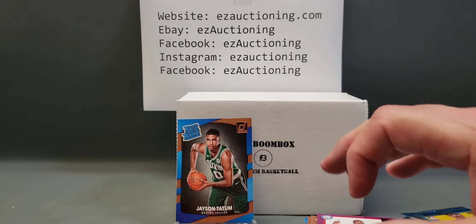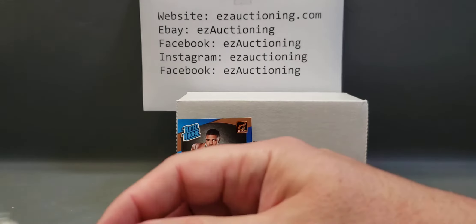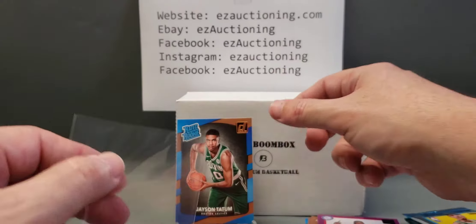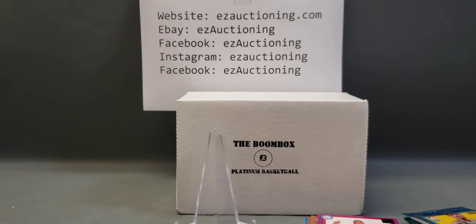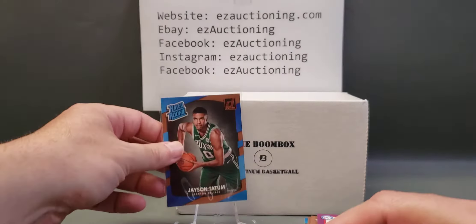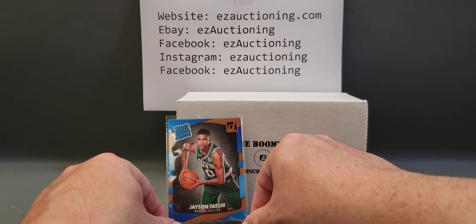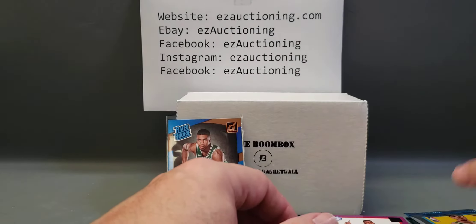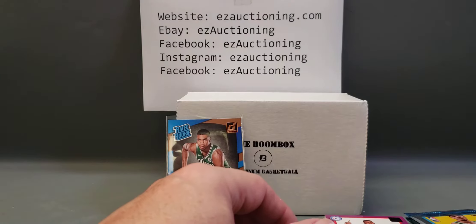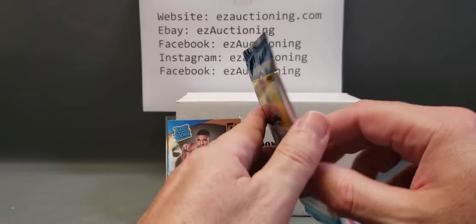Let me sleeve up this Jayson Tatum real quick. There we go — a little glare, let me adjust it. So it's not a bad pack. Next up, let's see if we can follow that up and pull the Optic version. That would be cool, wouldn't it?